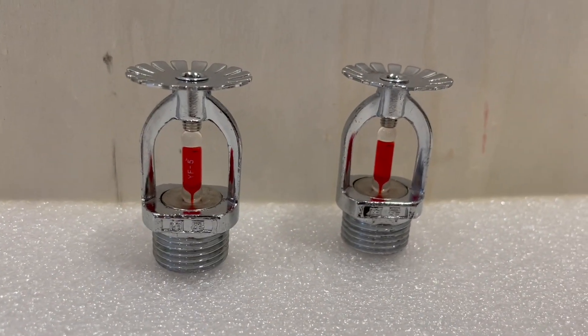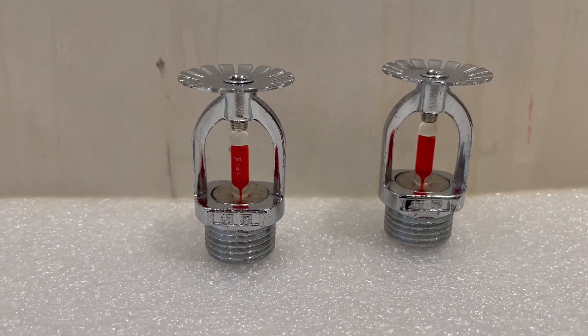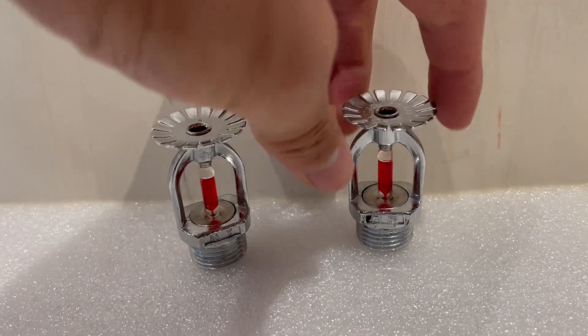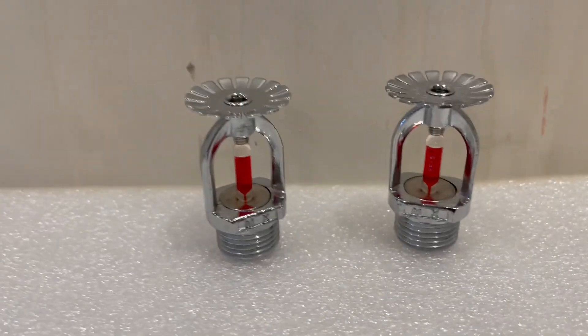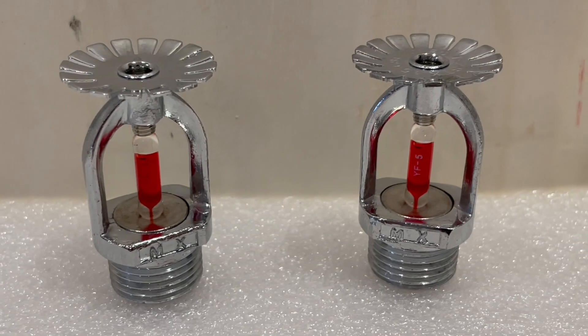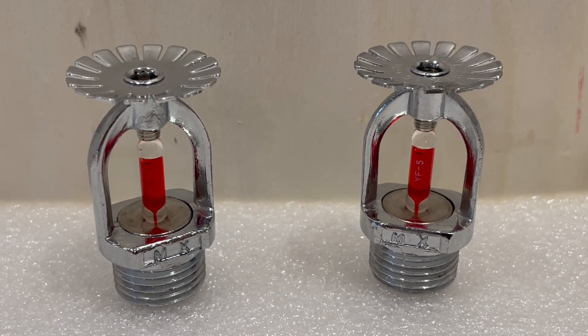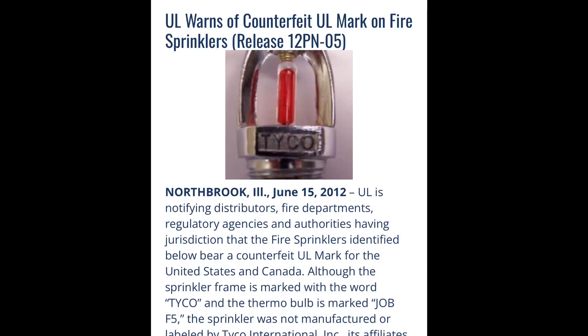These do look like pretty standard sprinkler heads but they are definitely not regulated and they definitely don't have any sort of compliance. They are most certainly not UL listed, so these cannot be used in any American or Canadian building. There was actually a little bit of a scandal about these because some were falsely marked with Tyco and other name brands, but they are definitely not name brands.